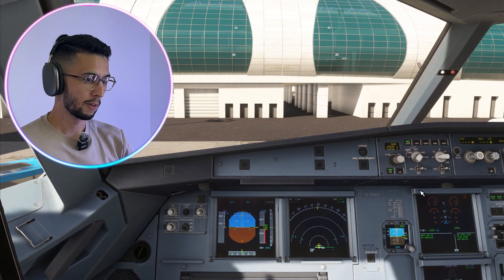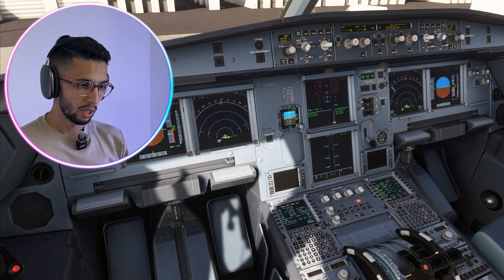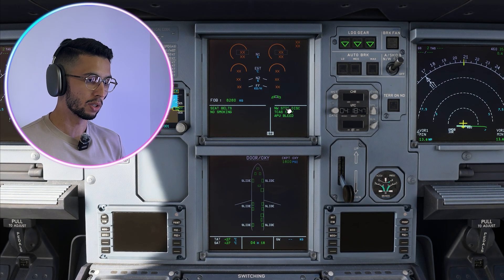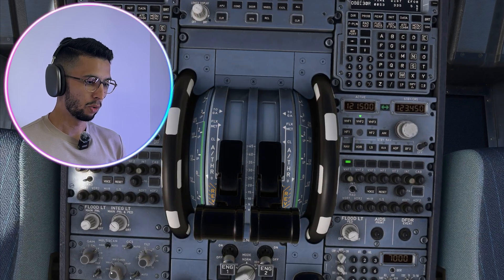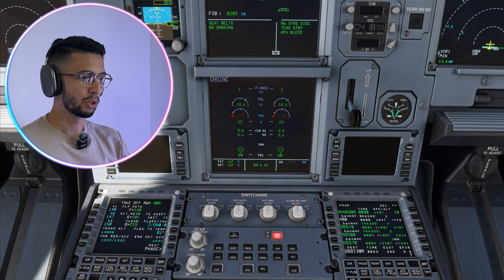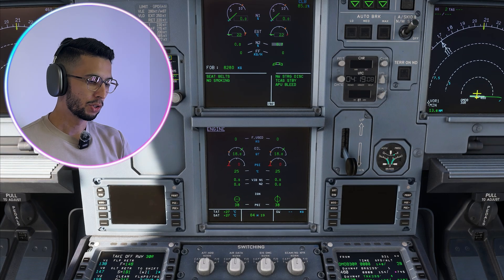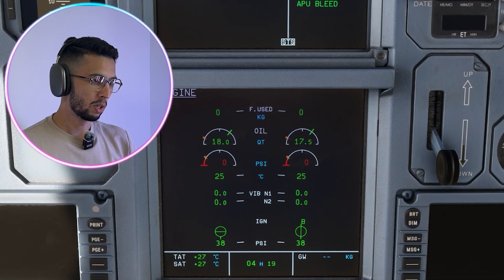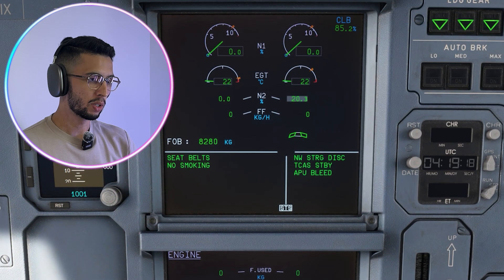Start the pushback. We're pushing back. The nosewheel steering disconnect message is here so we can start the engines. We'll put the engine mode selector to ignition and start engine number two. The pressure is 38 PSI and we have igniter B on, with N2 increasing.